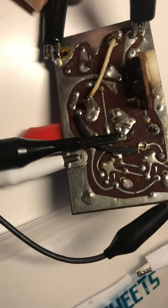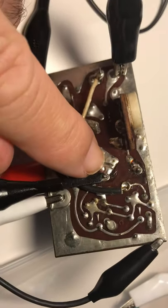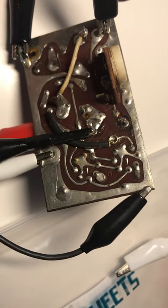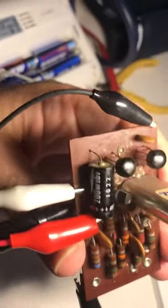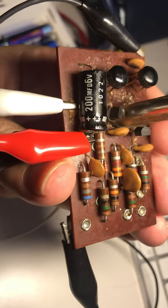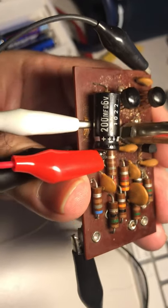I'm taking the signal off the scope from the crystal itself, so I have the scope probe connected to the actual crystal on this thing. The ground goes to my scope ground. On the top, all I'm really doing is injecting power into the capacitor, which is rated at six volts — I'm running about five volts.